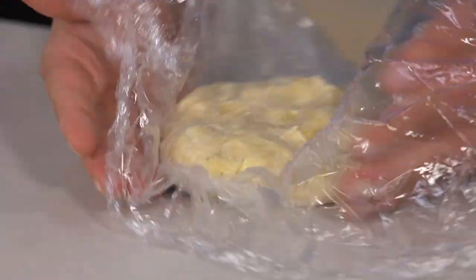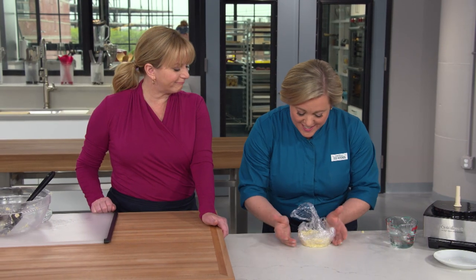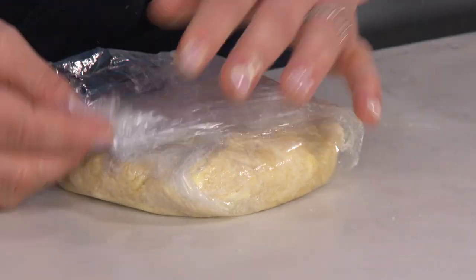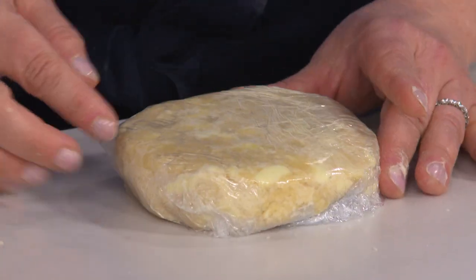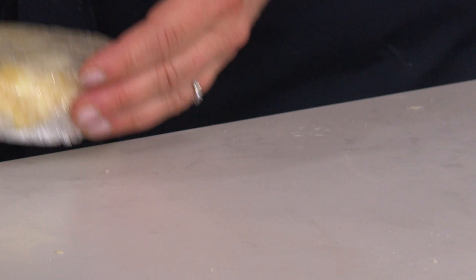I like to really get it nice and round. If you get it nice and round at this point, it's much easier to have it stay round as you roll it out later. Wrap it up — and you can see those nice big flakes of butter in there. It's an interesting-looking dough, and that's good. Into the fridge this goes for at least two hours before we roll it out, but you can make this up to two days ahead of time.